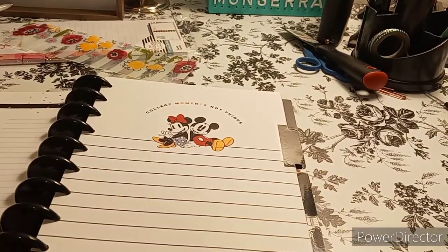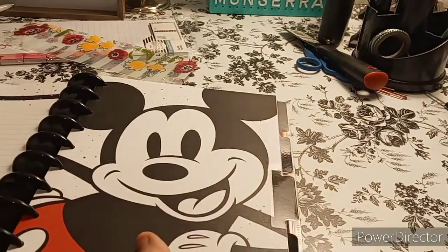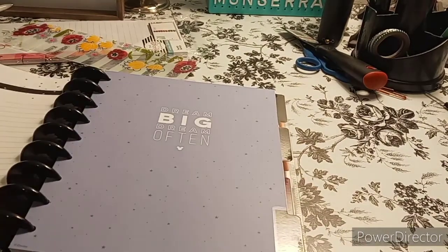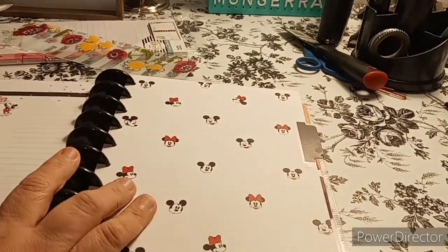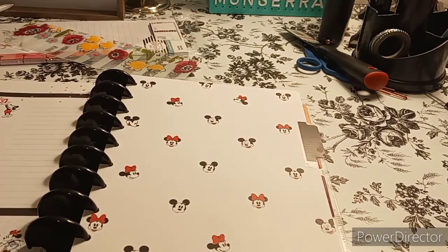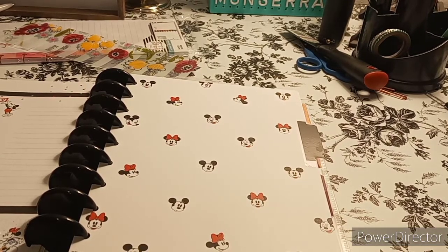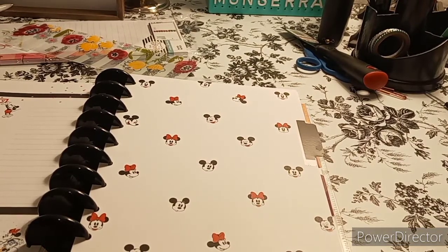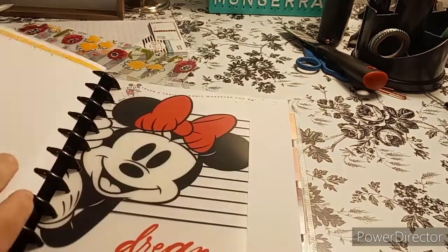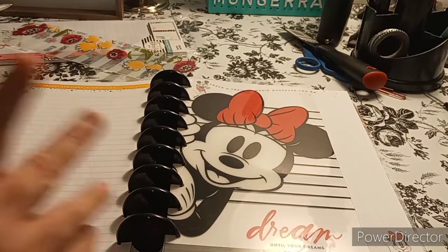And then here you have your next divider which is February, March — super cute — April, simple, May, beautiful, and June. Once this is done it'll probably go into the Mini Happy Notes — I'll take the covers off and put it into the Mini Happy Notes once it's done. And then this is the back of the first six months.